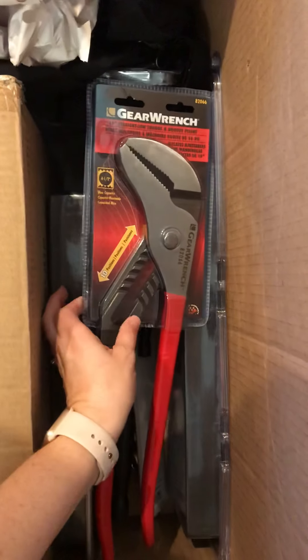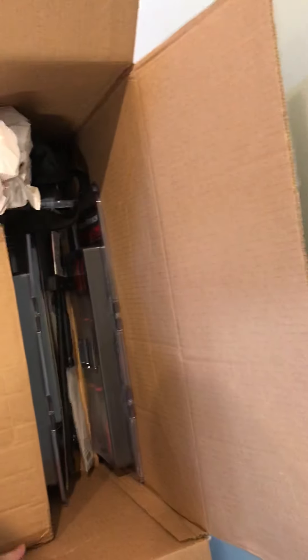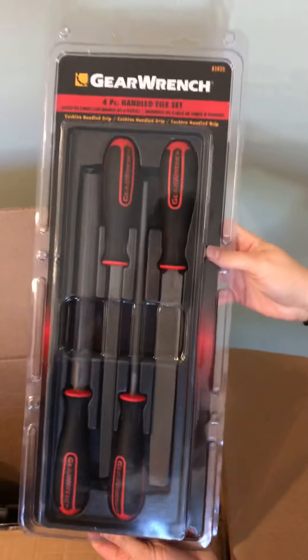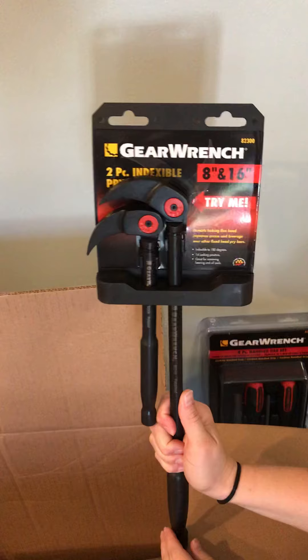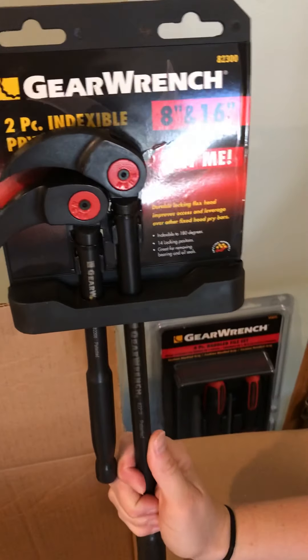Big old 16 inch GearWrench channel lock-like pliers. Looks like we got a four piece file set — very nice. Something that I definitely don't have: a GearWrench two piece indexable pry bar set.